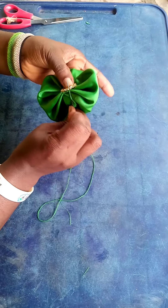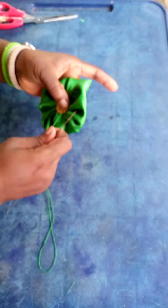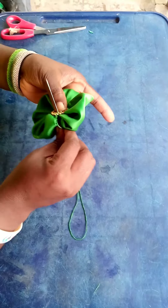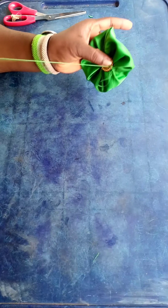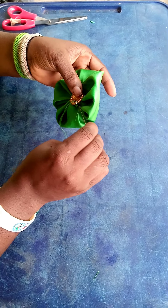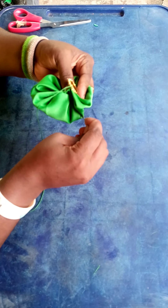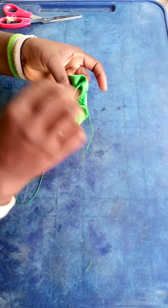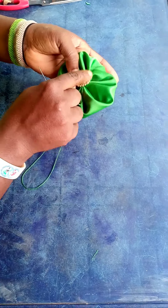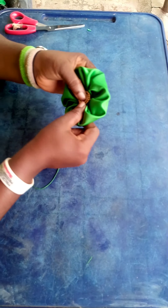Some people would use gum, but I am not a gum person when it comes to this kind of thing because gum can always become weak and fall out anytime. I'd rather use my needle and thread to tag it. I'm just trying to tag it — all the work we do is to cover the rough part and make it as beautiful as possible.